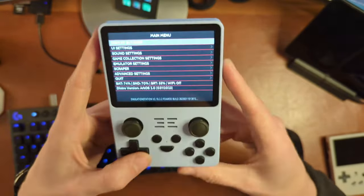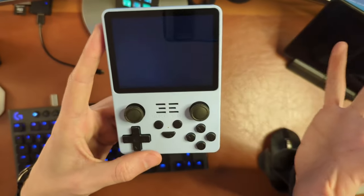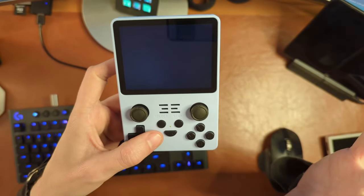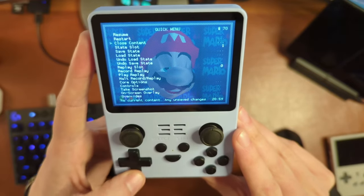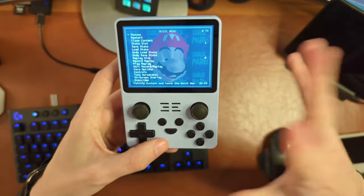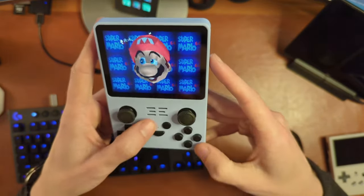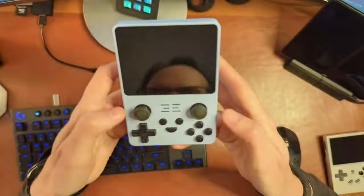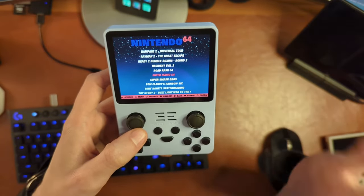You can hit start on a game and change specific settings for that game. When you load into a game, select is basically your function key. I presume there's a way to remap this, but out of the box it is select. Hold select and X to open up your RetroArch menu where you can change all sorts of settings and do save states. You can also hold select and hit R1 to do a save state, select and L1 to load that save state, and select and A to pause emulation. Start and select at the same time twice will close the game.